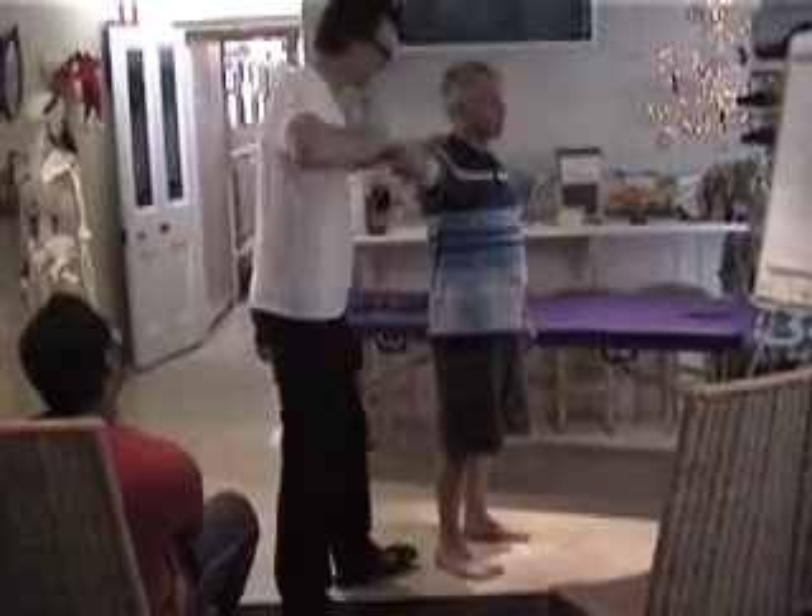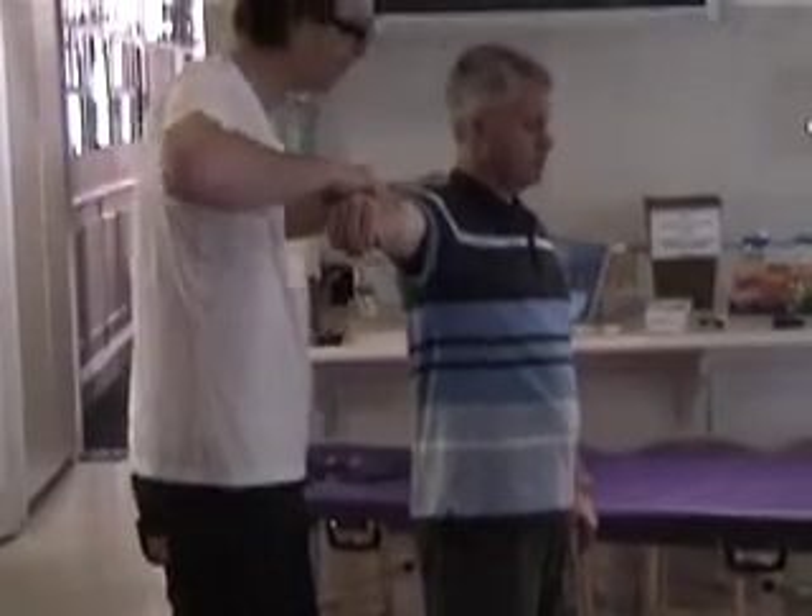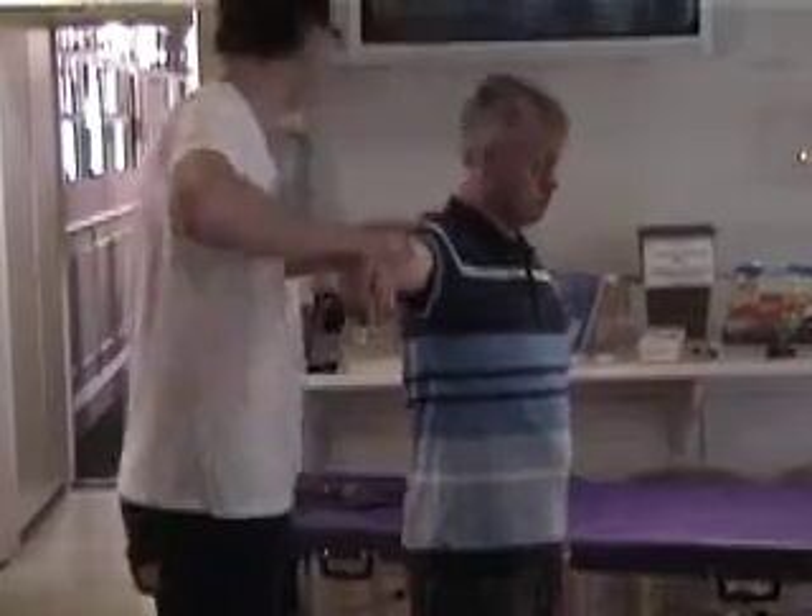Right arm out again for me. And hold. Good. Alright. So just getting the baseline again. And hold. Good. And relax.